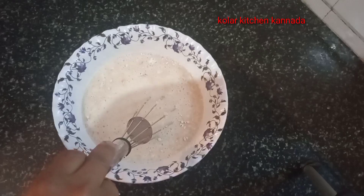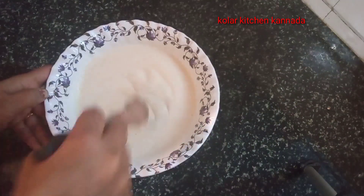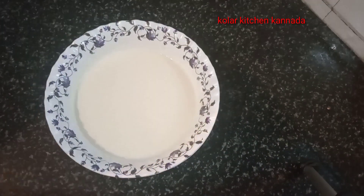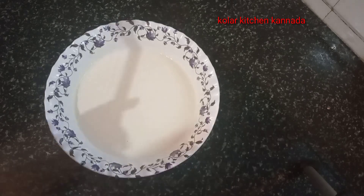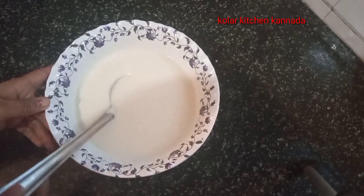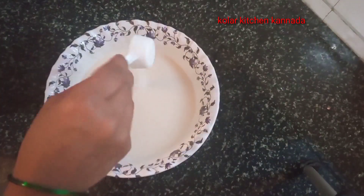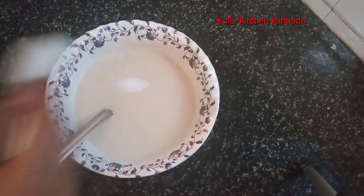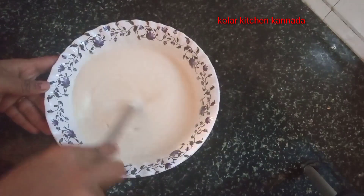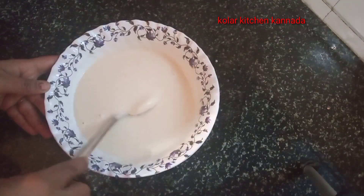Now the whiskers will be mixed. We are making the whiskers after mixing. Now add the whiskers. Mix it.